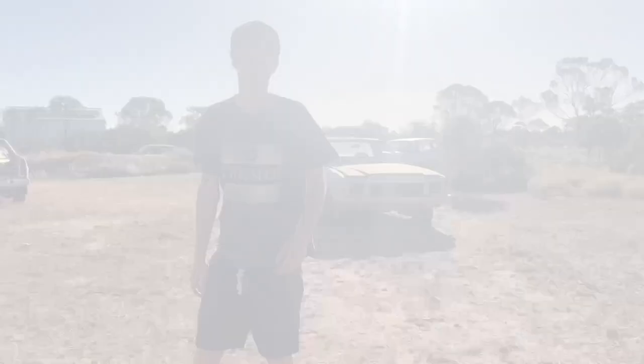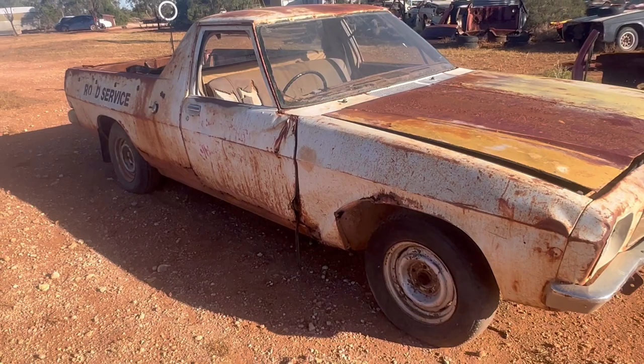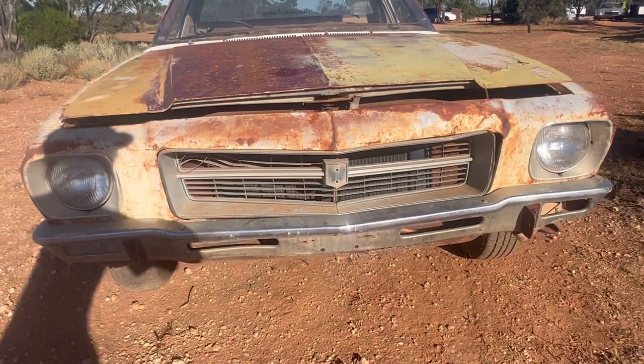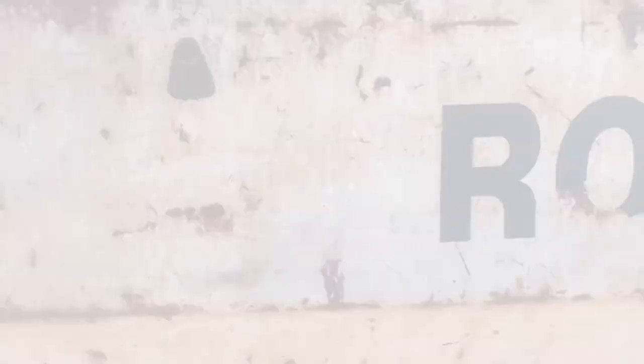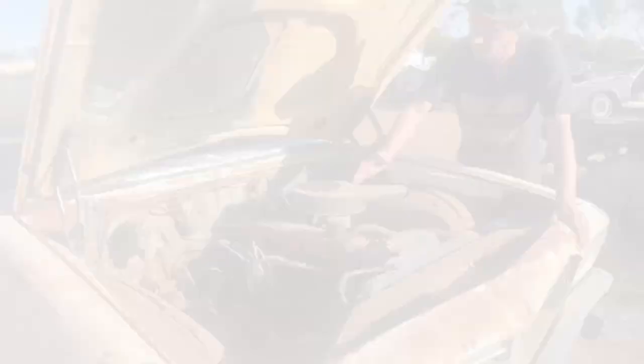So if you thought I was going to stop at one failed revival, you're wrong. That was a bit dramatic, but I will stop at two failed revivals. Here we have a 1971 or '72 - I haven't decoded it - HQ Holden Ute. When you think of a rusty Holden Ute, this is 100% what comes to mind: a rusty and sunburnt HQ Belmont Ute. This thing's rusty as, it's been beaten to death, but I'm going to see if I can get this thing running and driving. This time. Hopefully. Maybe. We'll see.